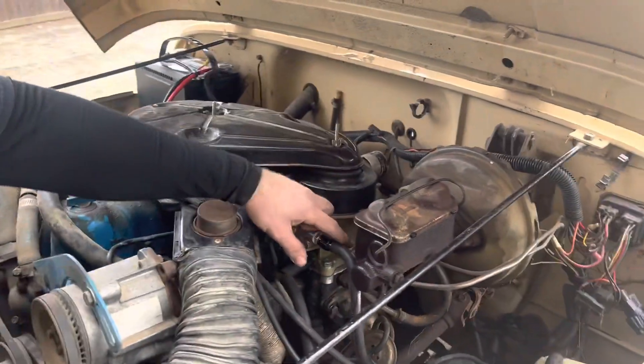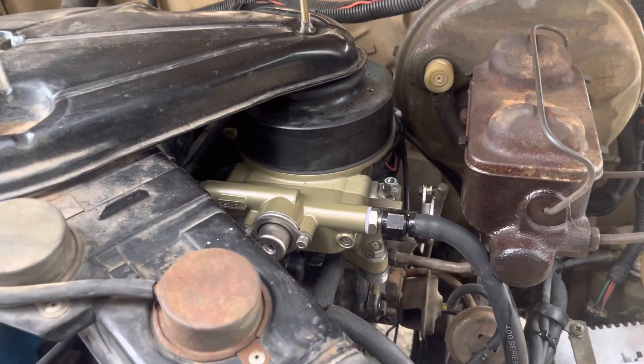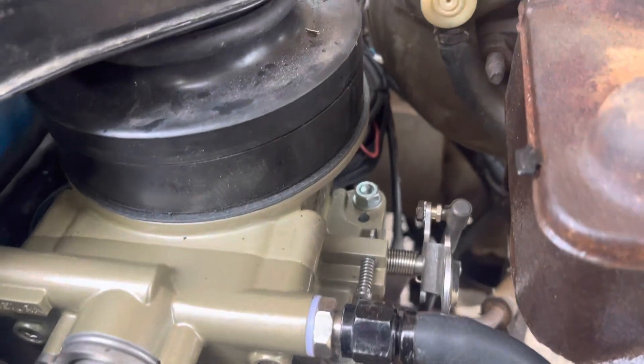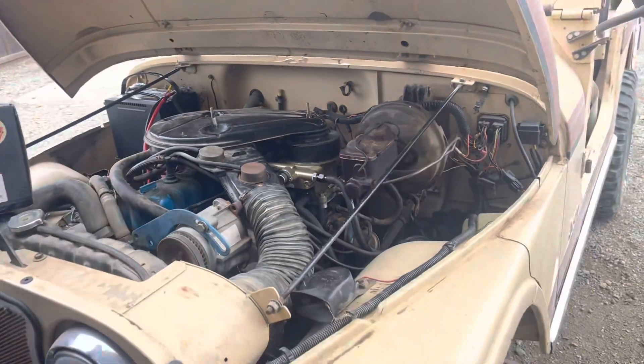The throttle linkage hooked right up just like it should with the factory bracket there from Phytek. It worked pretty well — it actually is just like it's supposed to. Everything came out pretty nice on it.